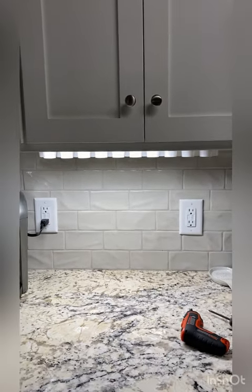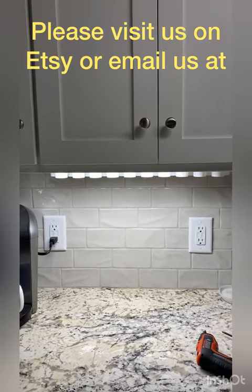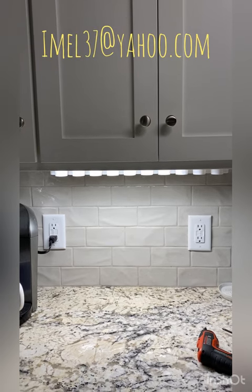Thank you. I hope you enjoy. Please visit us on Etsy and share with a friend.